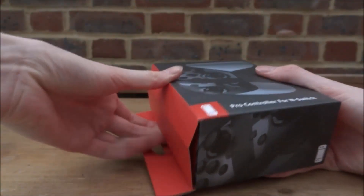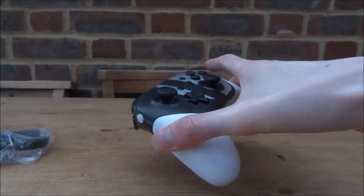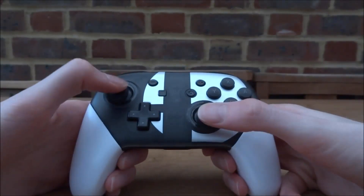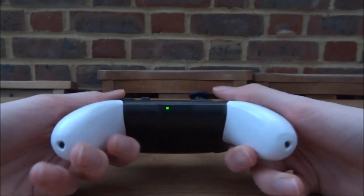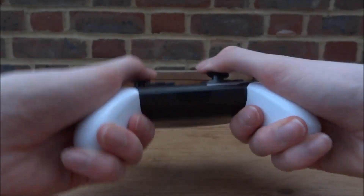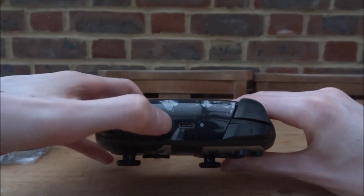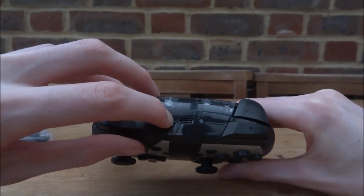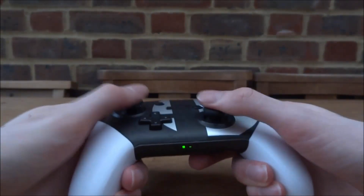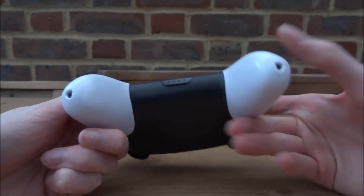Let's go ahead and unbox this and get it working on my Switch. This is everything it comes with and here's what the controller looks like. The quality feels pretty good — pressing all the buttons it feels solid. It looks like it's got some charge already. On the back there's a small reset button and a port next to it. Left and right buttons all seem to press fine.